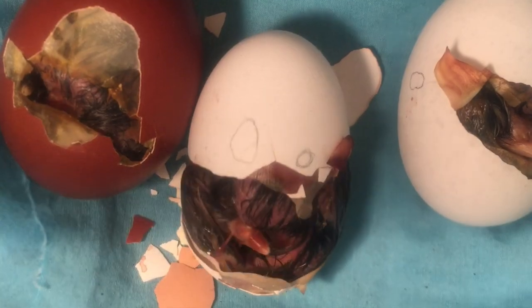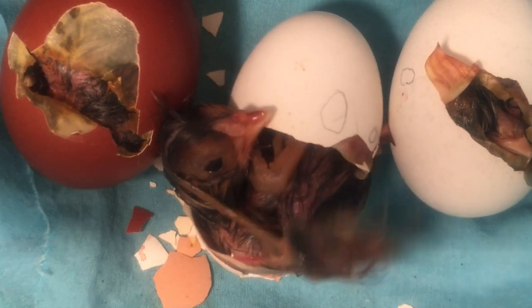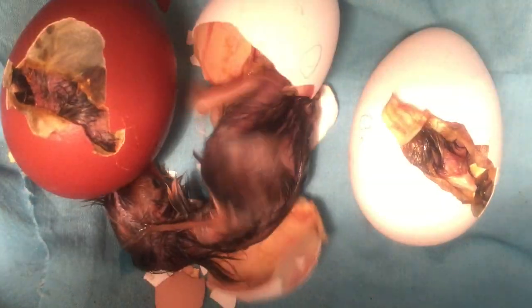It took Oompy three hours to hatch. He squirmed and he pushed against the egg. He pushed with his powerful little legs, and kablam! He was out.